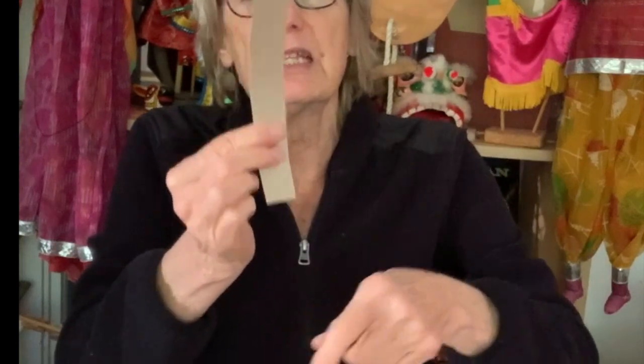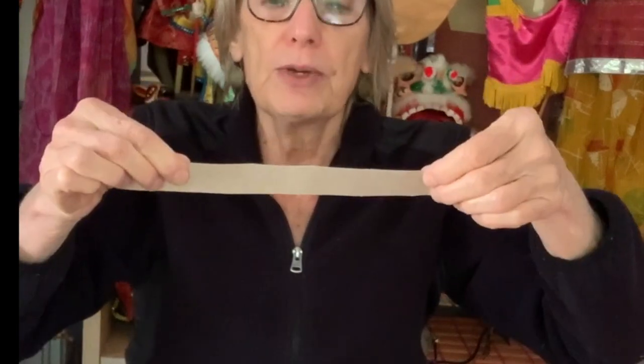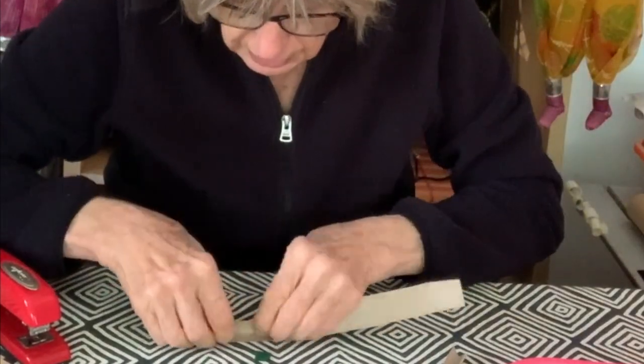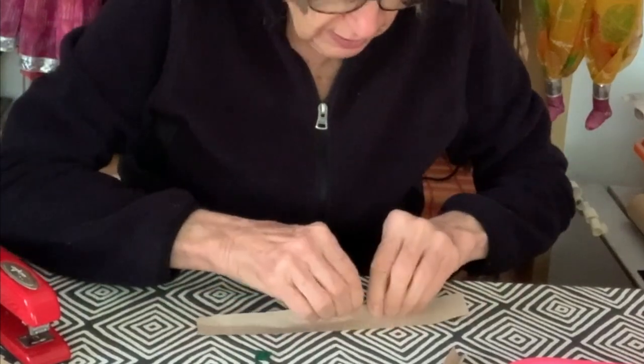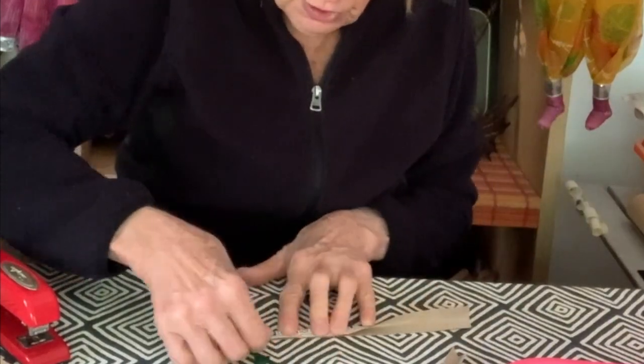I have to strengthen the cardboard a little bit. Because cardboard, if it's just like this, it's not very strong. But if you fold it, it gets a lot stronger. So I'm going to take this long strip of cardboard and fold it right down the middle. If it's not real straight, that's not a problem.